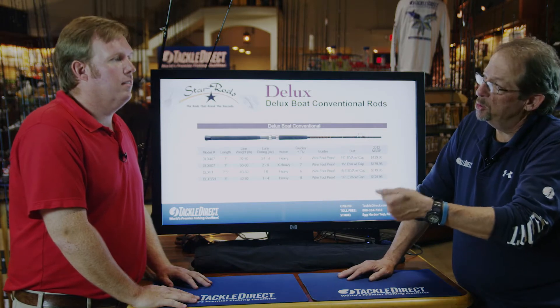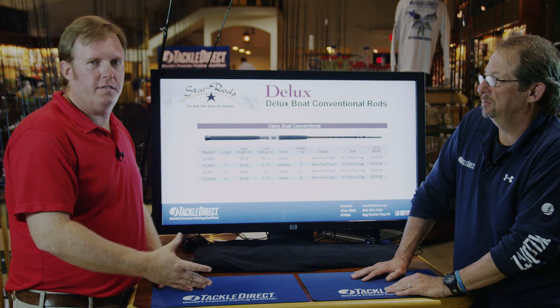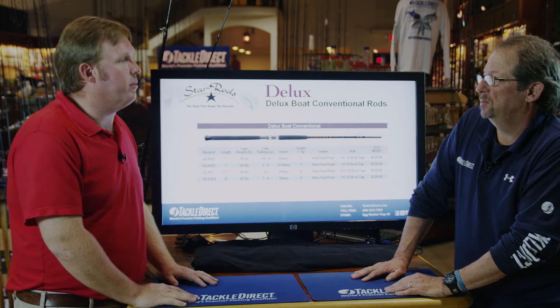For guys who use graphite rods, these fiberglass rods are going to be a little bit heavier and they're going to be slower. But for guys that know fiberglass and fish fiberglass, Star is one of the few companies still making something that they can fish with.